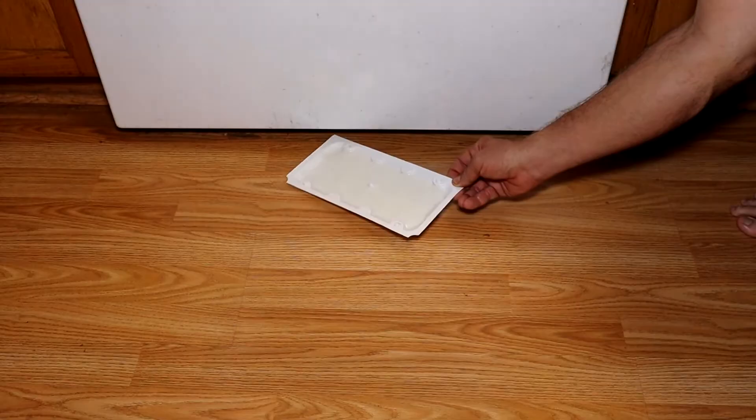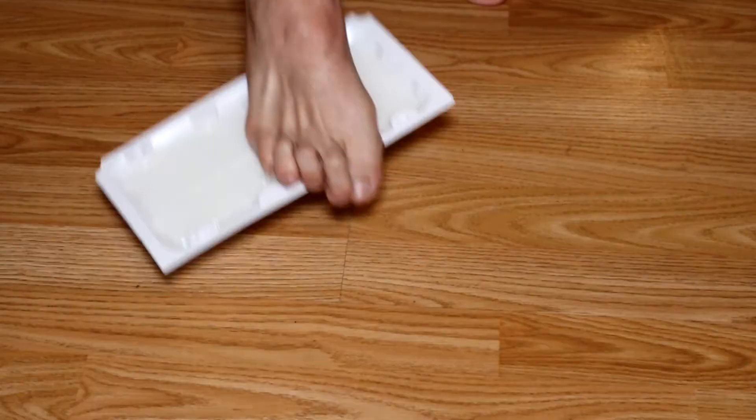If you have pets in the house, you want to put the traps underneath some type of furniture or appliance — someplace the pet can't get to it and where you're not gonna accidentally step into it. If you do accidentally step in the trap, don't worry, because we're gonna get you out of it the same way we're gonna get the snake out.